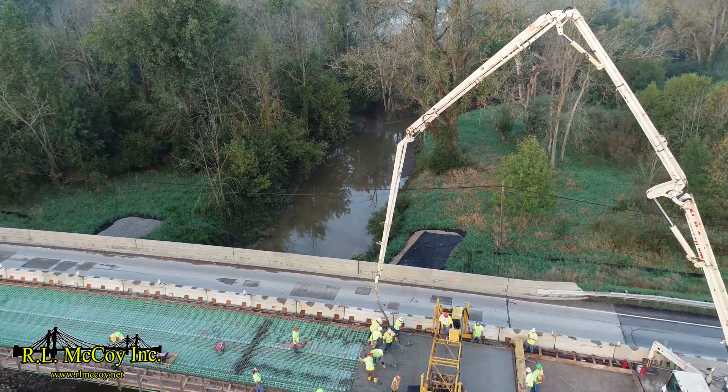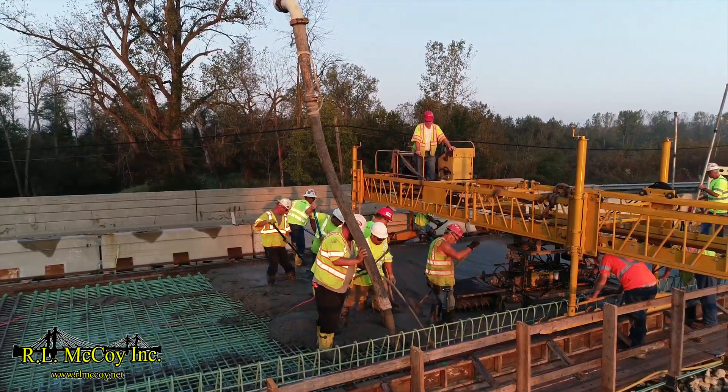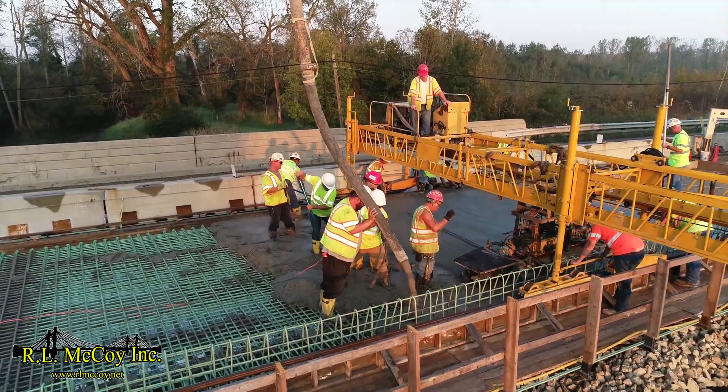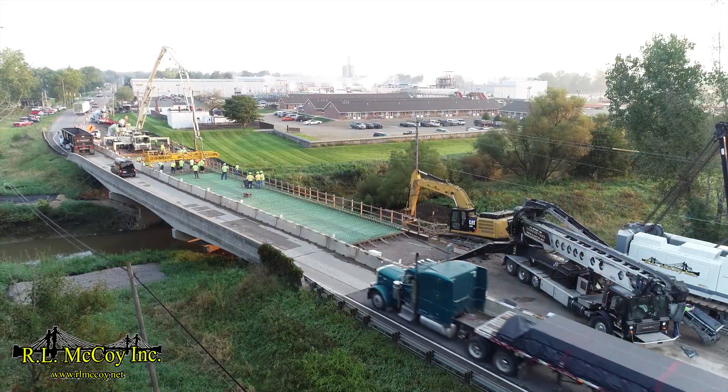Phase 1 encompasses a 15-foot, 11-inch wide reconstruction with a 3-foot, 7-inch wide widening, consisting of approximately 100 cubic yards with a perfectly executed spacing of 65 cubic yards per hour. This phase is 155 feet long.